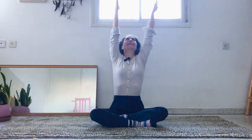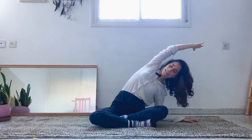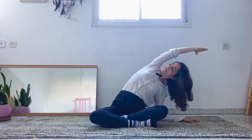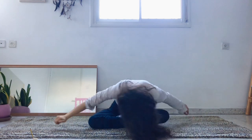From here, come up to an upright position. Inhale, reach the arms up. Exhale, place one hand on the mat and let's take a beautiful side stretch. Keep both sides of the pelvis on the mat. Maybe you can look up to open the chest even more.